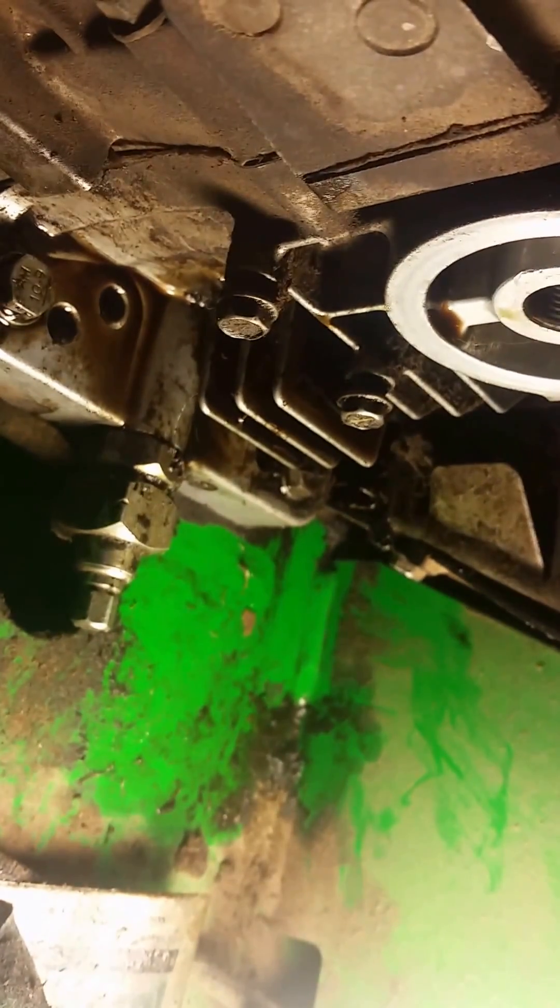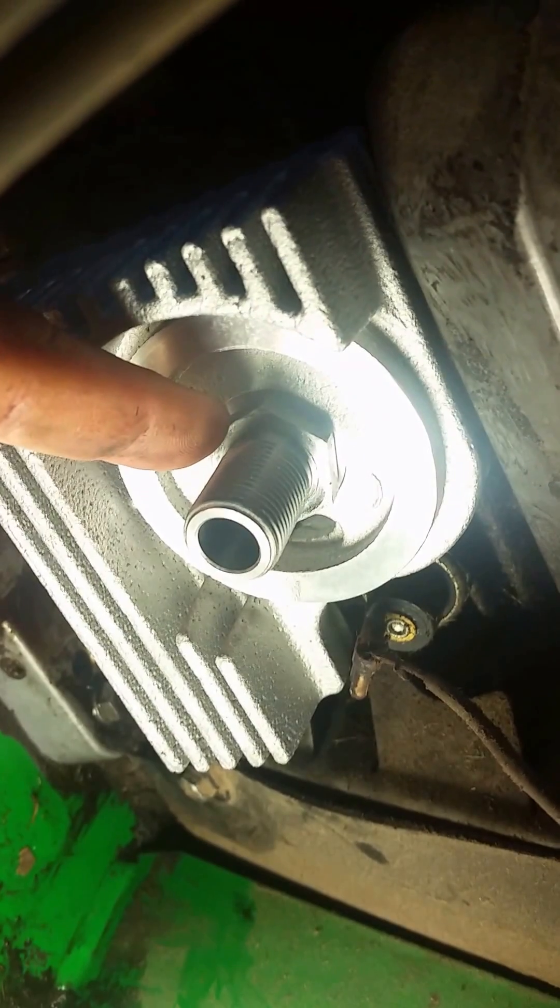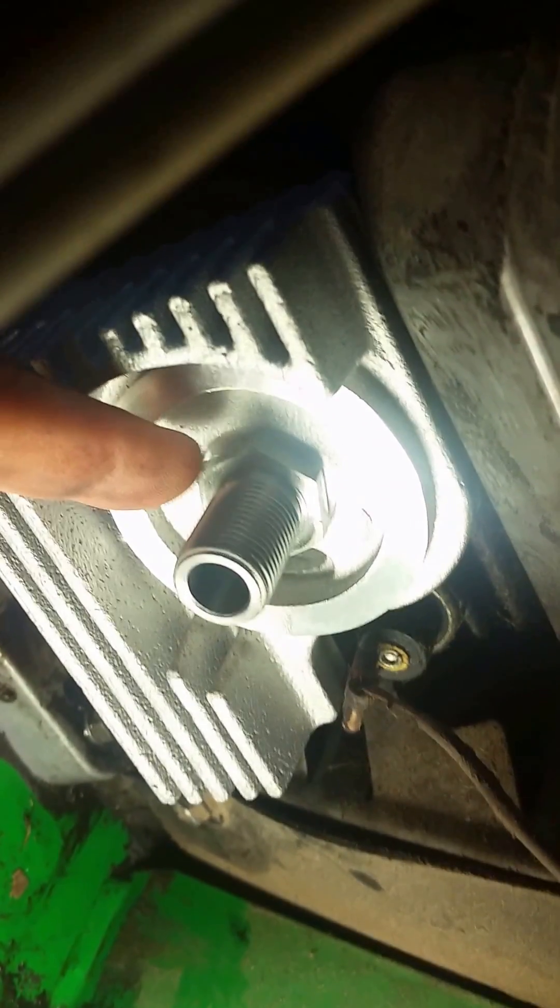There are two extra bolts down here that look like they were for mounting some kind of shroud or something, so I'm going to pop those off and get those little screws out of the way. Got it started right here — this is a one-inch size nut, so I'm going to get a one-inch socket and tighten that up.